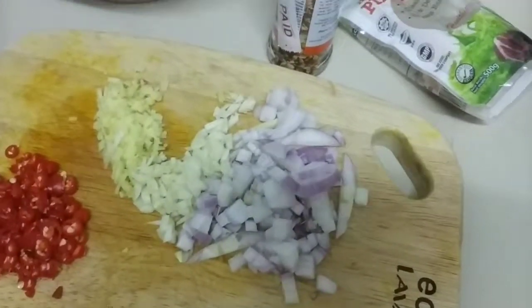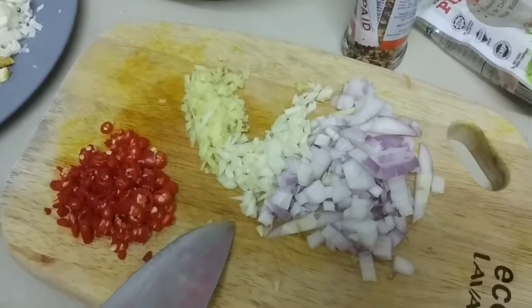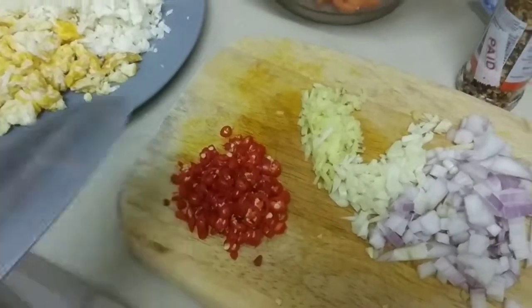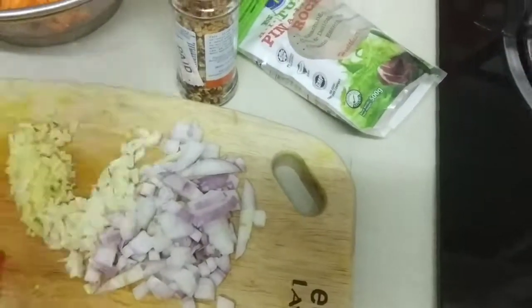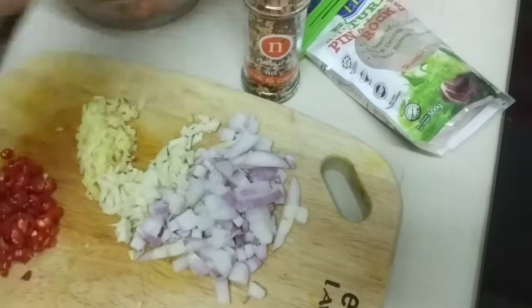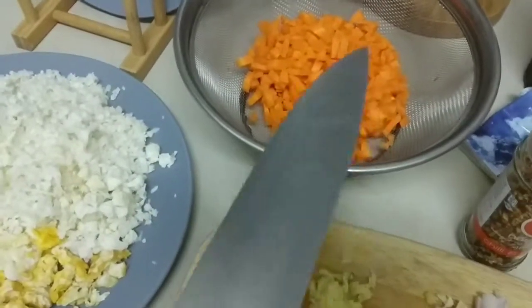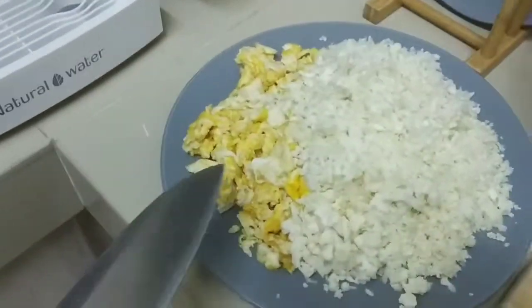Okay, so this is the ingredient. We have half an onion, three cloves of garlic, ginger, and five pieces of chili padi. Then we have pink Himalayan salt, a chili and garlic seasoning, some vegetables like cherry tomatoes — or you can add green beans, but I don't have any. And this is the portion of three cups of cauliflower, plus some scrambled eggs.